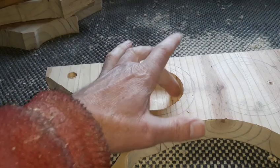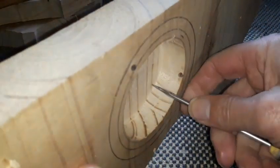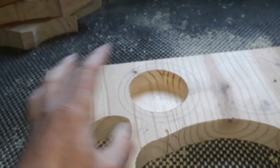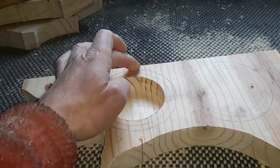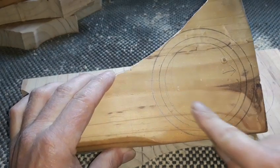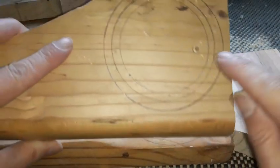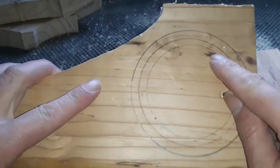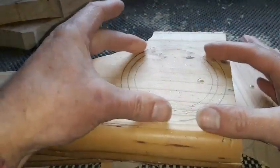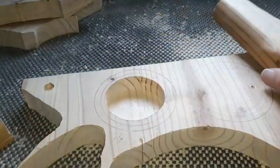That's our inner cut done. That's a nice depth — we've gone about three quarters of the way down, which is plenty. That's going to be our base. We can come in from the side with the scroll saw blade and cut that circle out. On the other six, we've got to get the blade inside, so you drill what they call a pilot hole — literally so you can feed your blade through that little hole. Always do your inner cuts first; it gives you more to work on.